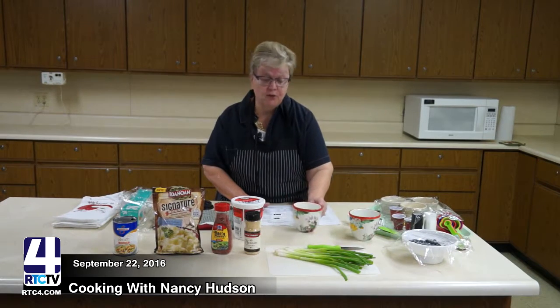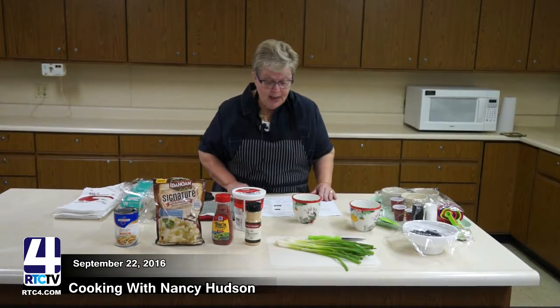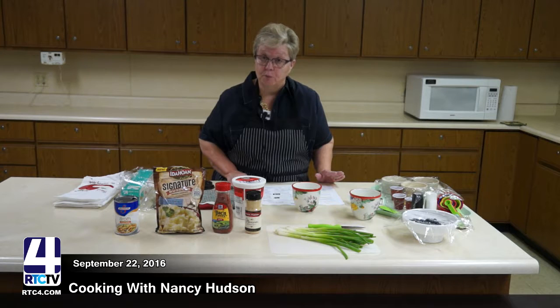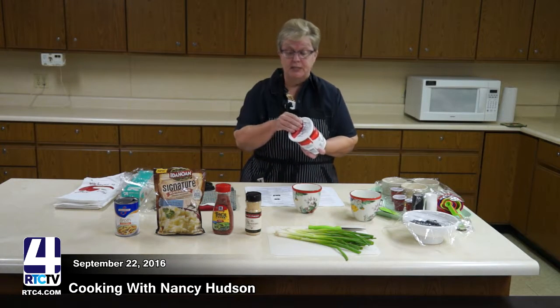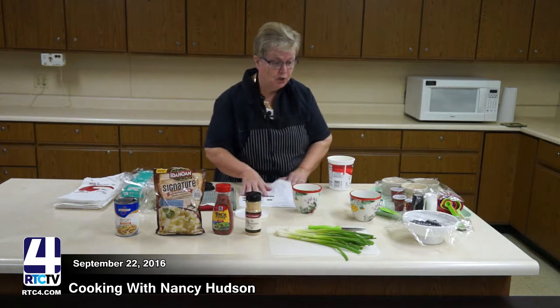I'm going to show you how to do a breakfast as well as a lunch. We are going to work first with some yogurt and make a yogurt parfait for breakfast. A lot of folks are into the different types of yogurts. This is just regular yogurt — not Greek yogurt — so this one does have a little bit of sweetness to it.